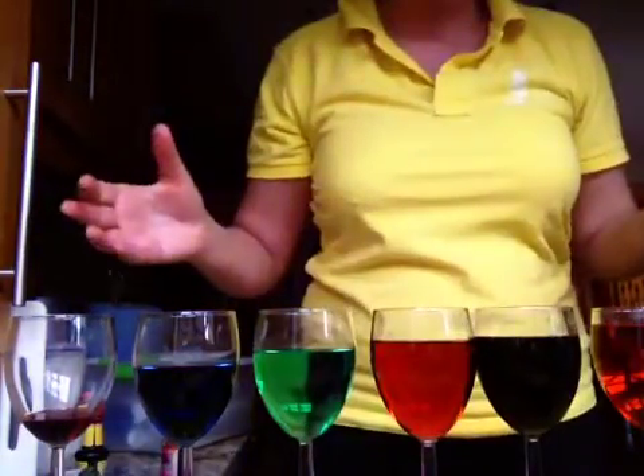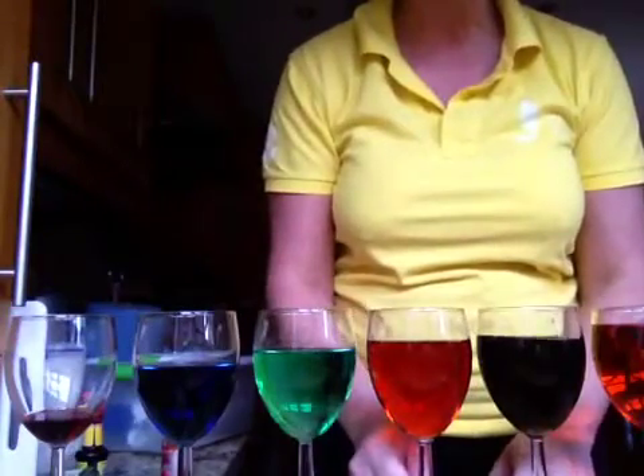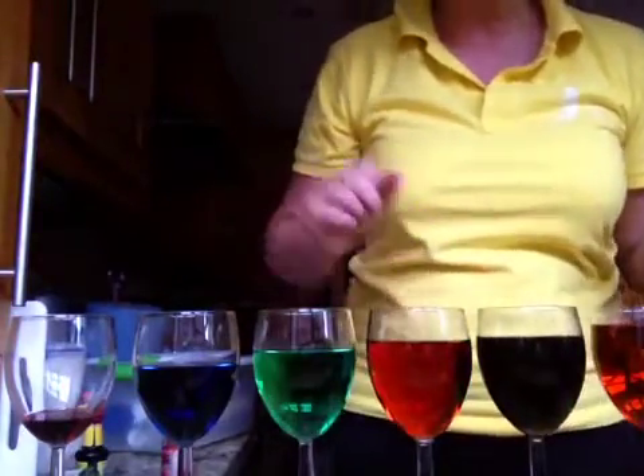Hi, it's Scientific Sue in my kitchen messing around with a bit of science. So what I've got here are six glasses. I put different amounts of water in them and I've coloured them a little bit as well so that we can distinguish one from the other.